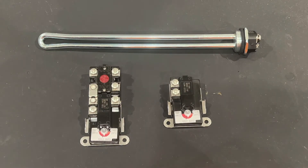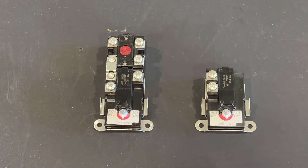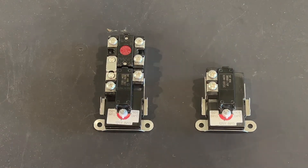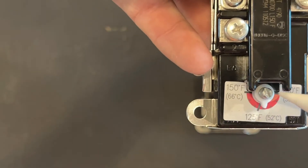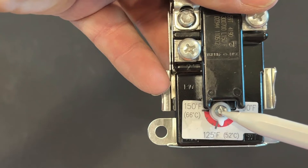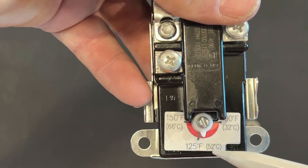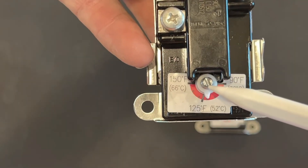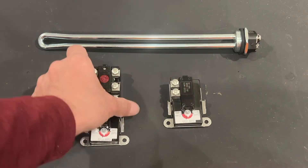If you have to reset it regularly, then there's a problem that needs to be resolved. The other thing on these thermostats is the temperature setting dial. You should use a small screwdriver to turn it — it goes from 90 degrees, to 125, all the way up to 150. That's what you use to set the temperature.